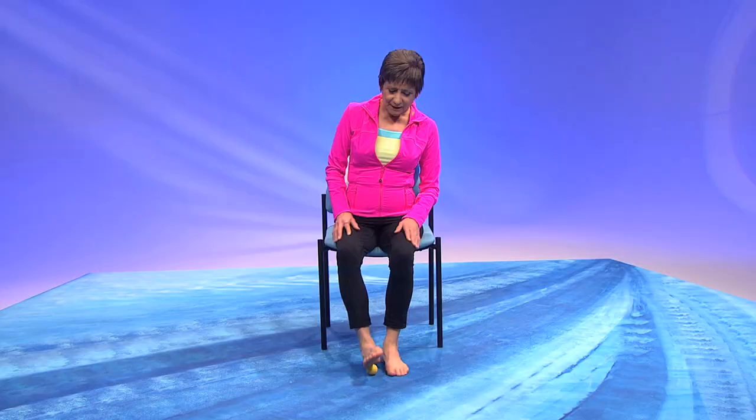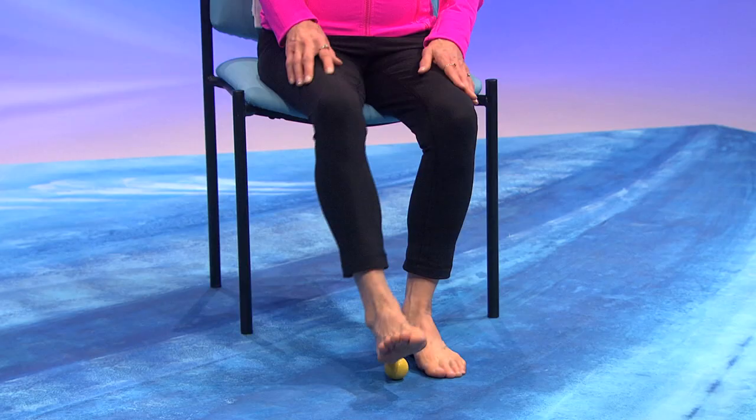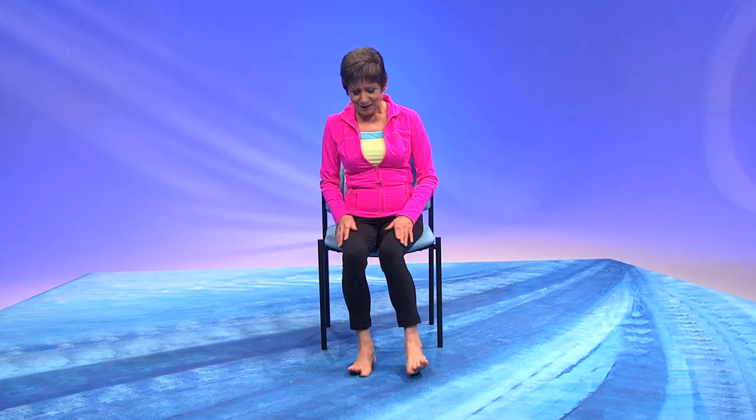Now we're going to do inversion and eversion. Inversion and eversion. Let's try your other foot. Inversion, eversion, inversion, and eversion.